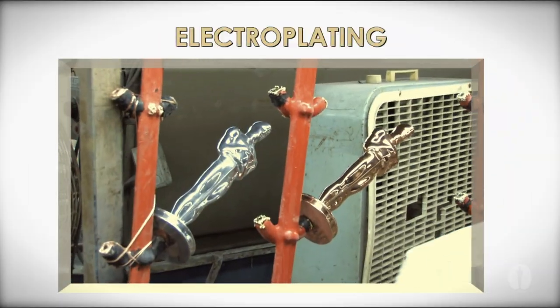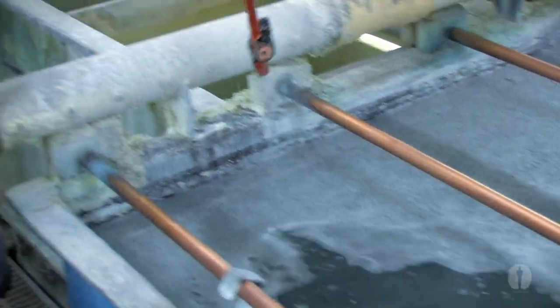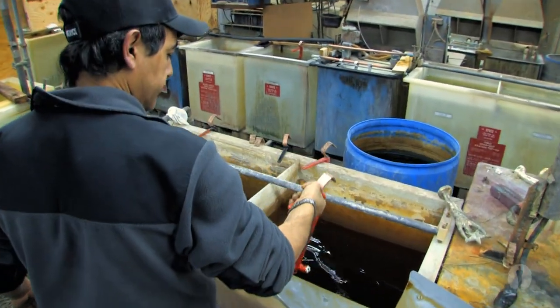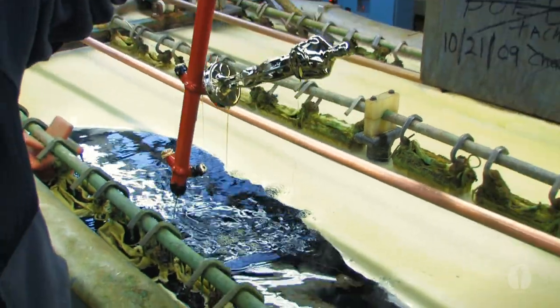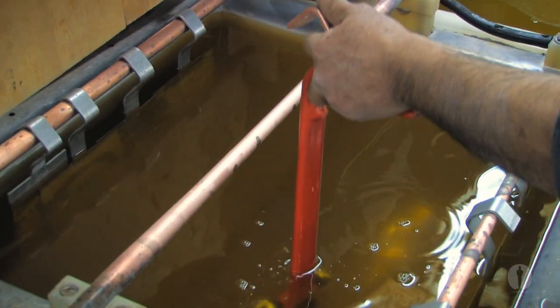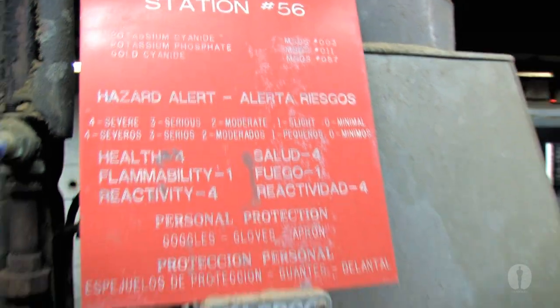And then it's on to the electroplating. Electroplating involves the statue being hand dipped into four electroplating metal solutions. First, the Oscar is plated with copper to prevent corrosion. Second, it will be dipped into a nickel solution to improve the adhesive qualities of the surface. Silver becomes the third layer, creating a bright shiny base for the final solution — the 24 karat gold.